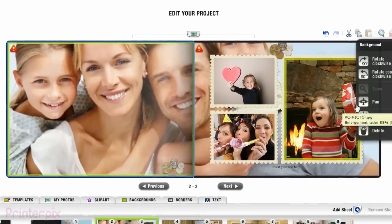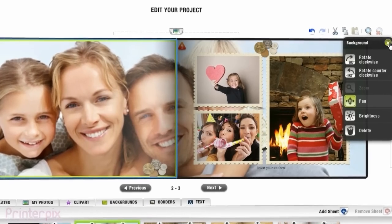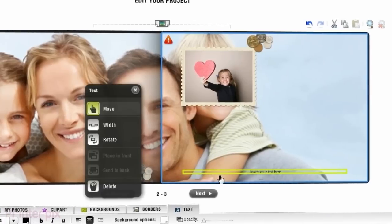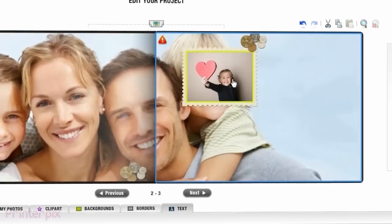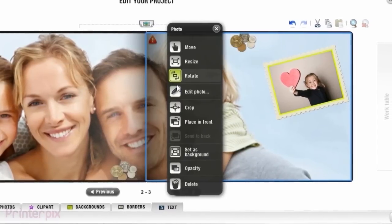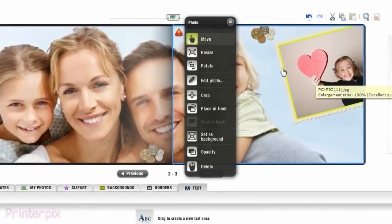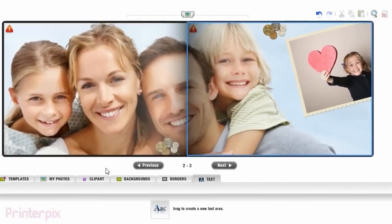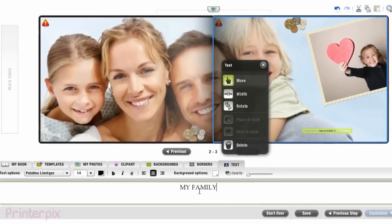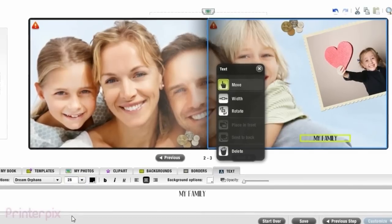Now I'm going to move it a little bit. I will remove a few photographs and the text as well. Let's resize this picture and make it bigger — yeah, that's better. Now let's add a little bit of text. You can edit the type, colour, size — everything.